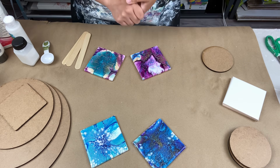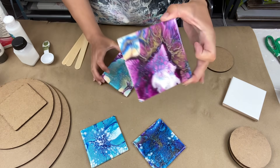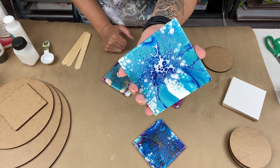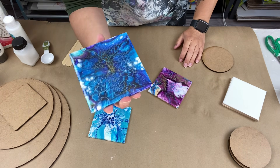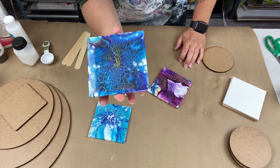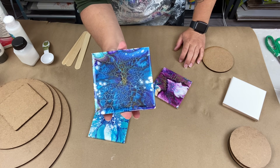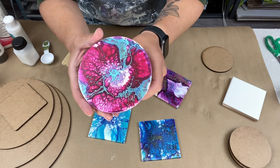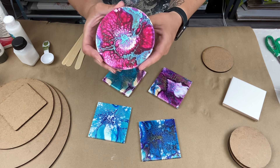I tried it with my Dutch pour paint, and lo and behold, I could not believe something so simple would work so well. These are my tester tiles — I recently put a coat of crystal resin on them, and they didn't distort. They stayed the way they were when they were wet. I also did a few round pieces and look how awesome that is.